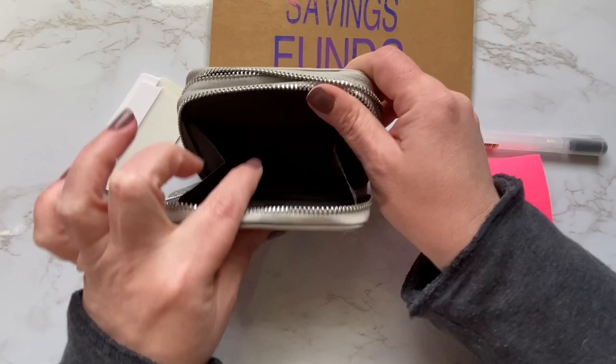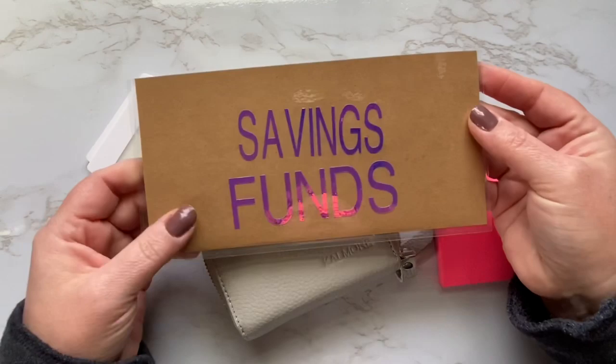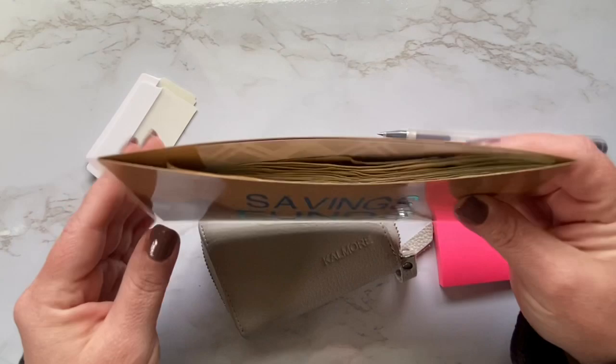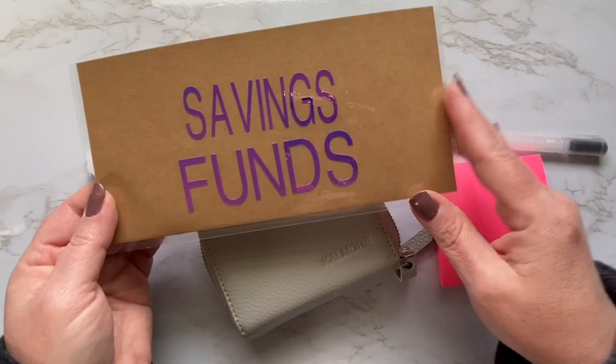Some people might be leery to do the cash envelope system because it does take up a lot of space. These envelopes take up a lot of space, especially if you're taking them with you to the store. Different systems are for different people. So if you're somebody who wants to organize your cash but you don't necessarily want a cash envelope wallet that holds large envelopes, or just don't want to go through that kind of process, there are different ways to do it.